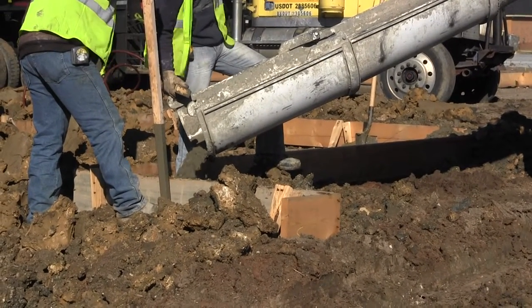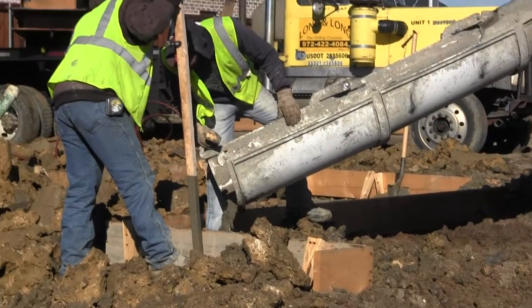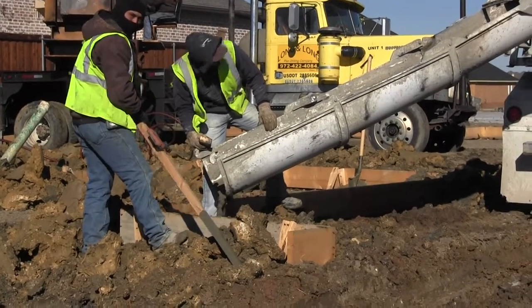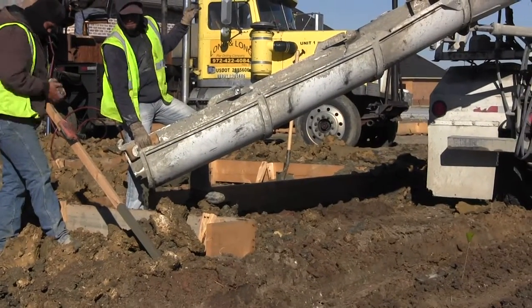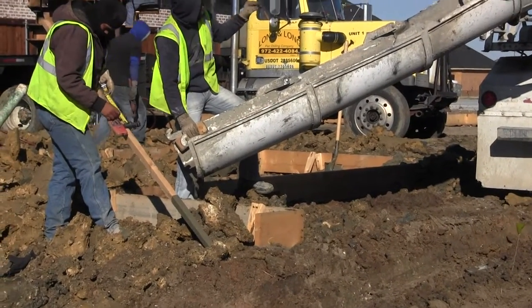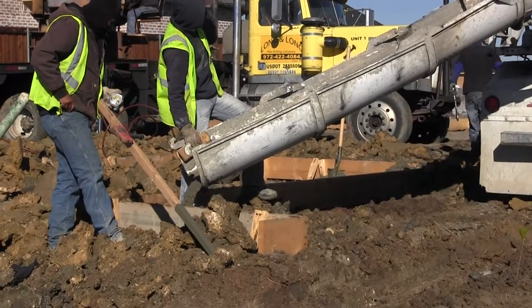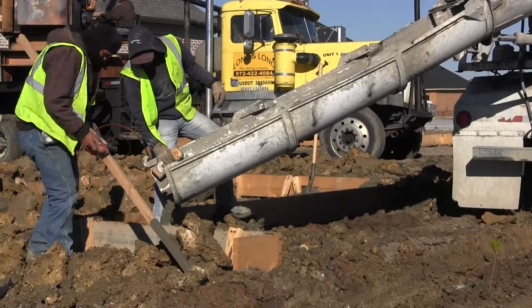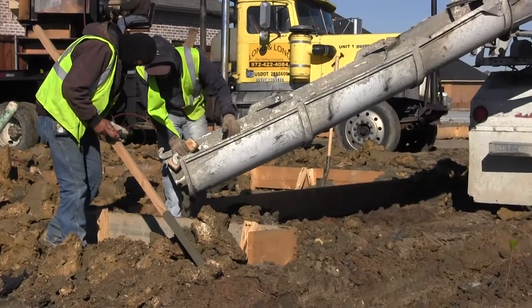I'll get a shot of them pouring this one so you can see how the process works. The gentleman standing there with a stick uses it to measure how far down it is to the top of the concrete in the pier hole. We want the top of the concrete to be just below the height of the beam. The piers sit under the beams — they are not connected to the beams; the beams sit on top of the piers. He's got a laser transit set up and he'll use that stick to tell where the top of the pier needs to be, keeping the concrete just below where the bottom of the beam will be.